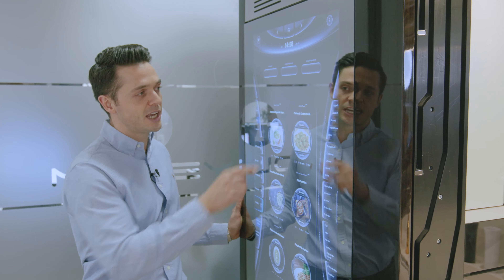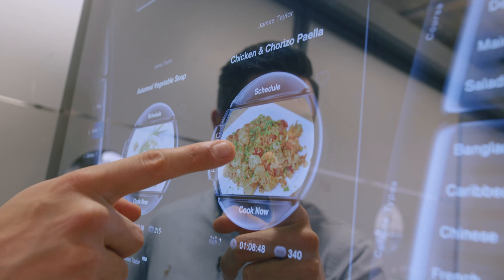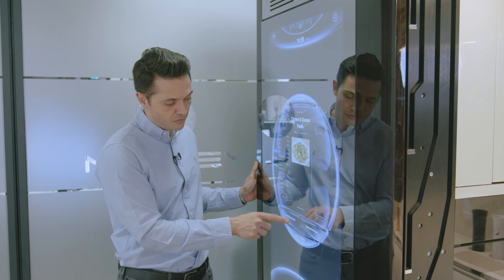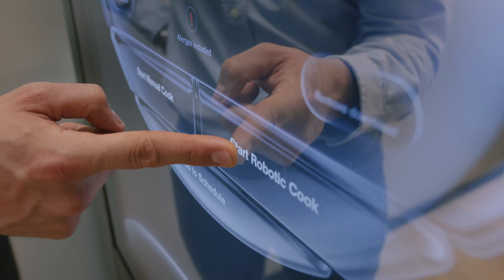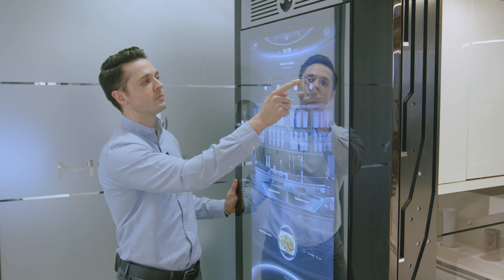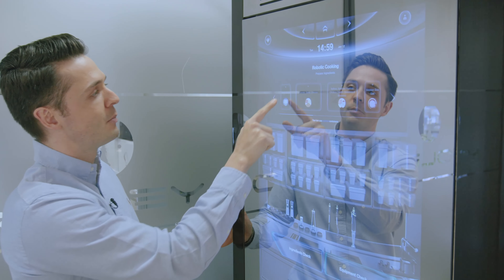I'm in the mood for a chicken and chorizo paella, to remind me of going on holiday to Spain. I'm just going to click on that. Here you can see 'start manual cook' — so you can cook it yourself — or 'start robotic cook', which is if you want the Moley Robotic Kitchen to make it. So let's jump in there. We'll see here at the top my list of ingredients.